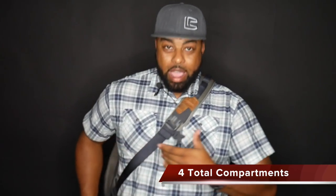So let's get into the compartments. This strap is an orbital strap design, so if you notice, I just kind of pulled the bag from behind me to in front of me pretty easily. This particular bag has four compartments.